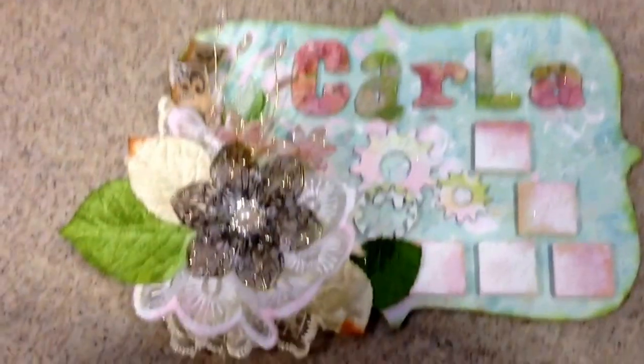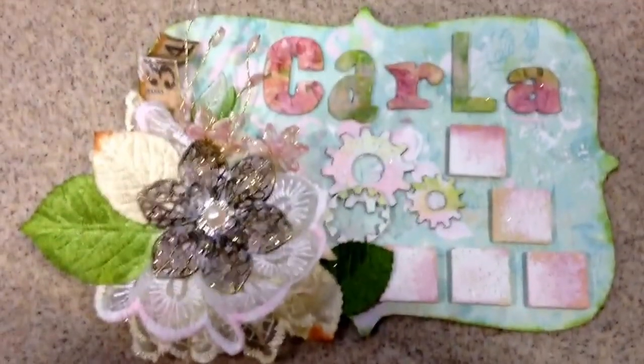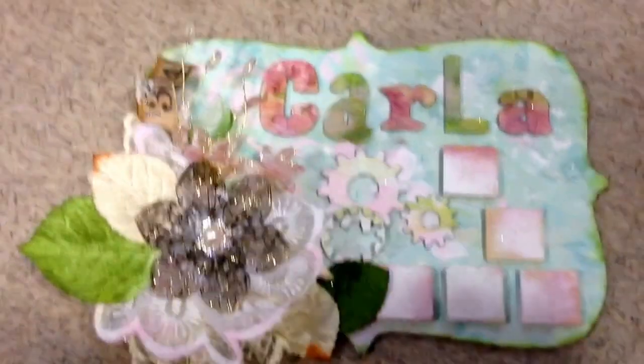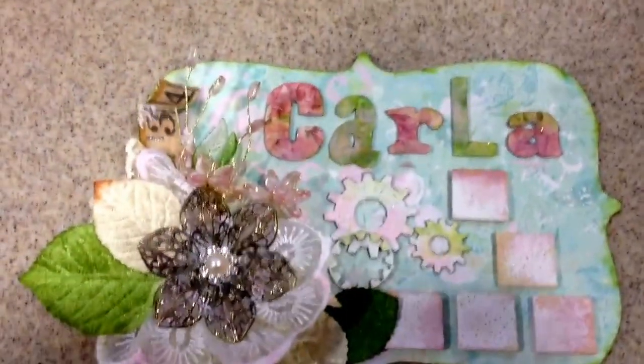Hi everyone, this is Carla. Today I wanted to show you what I made over the weekend — this is my name sign. I didn't have one, so I thought, well, that's a good thing to make, so here it is.